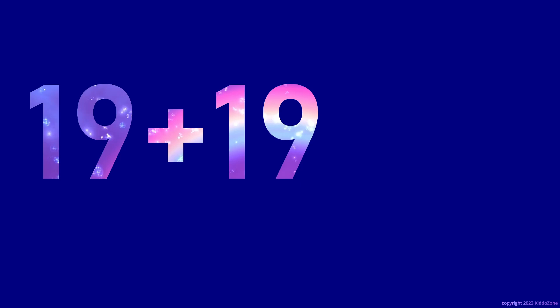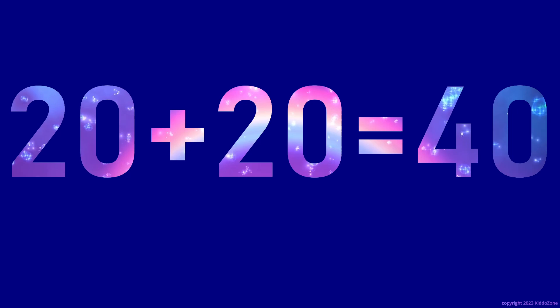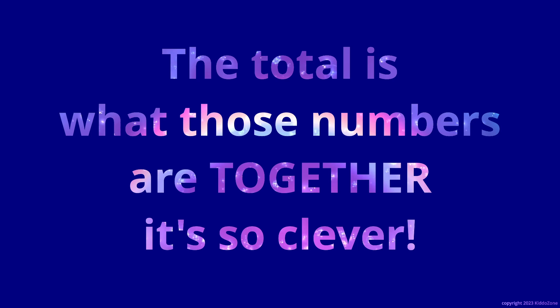19 plus 19 is 38. 20 plus 20 is 40. It's so good.